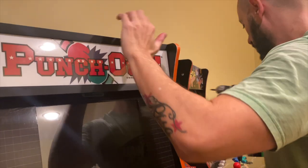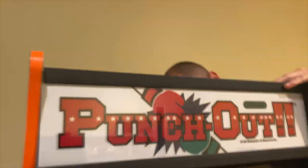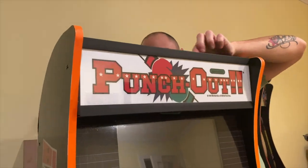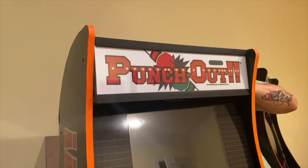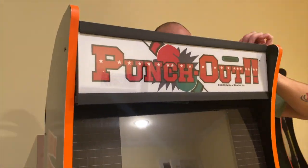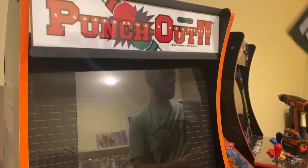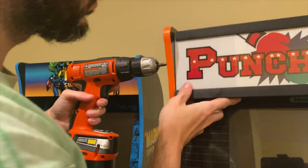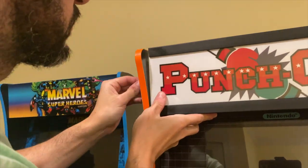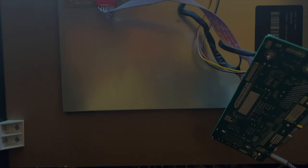After getting the LEDs installed, install the light-up marquee into the Arcade1Up unit. First, screw in one side of the marquee to the side panel, then work your way towards the back and screw in both screws that attach the light-up marquee to the display. Once done, attach the top board with the LED lights to the top of the unit, screw in the other side of the marquee, and last, tighten the two back screws of the Arcade1Up unit.